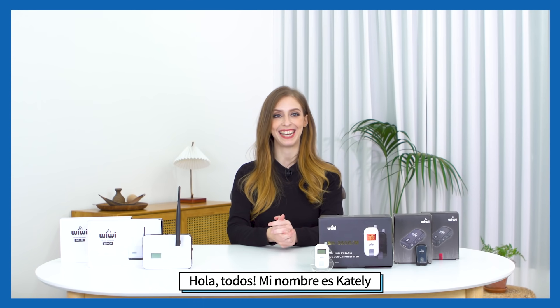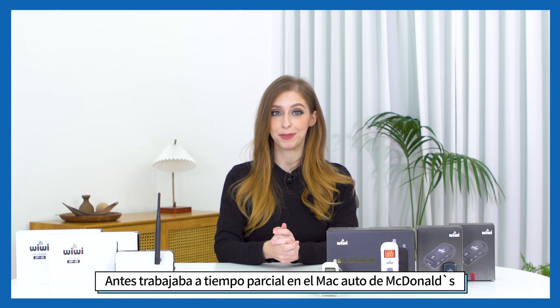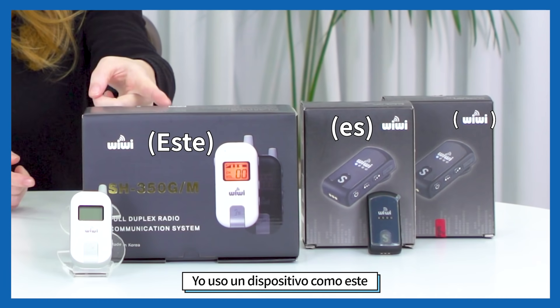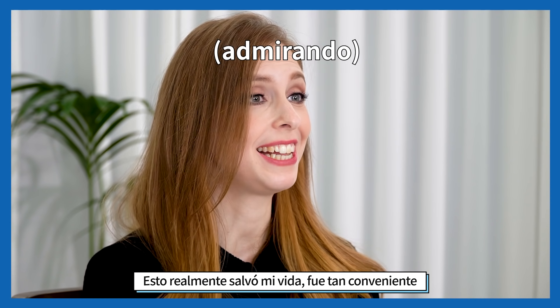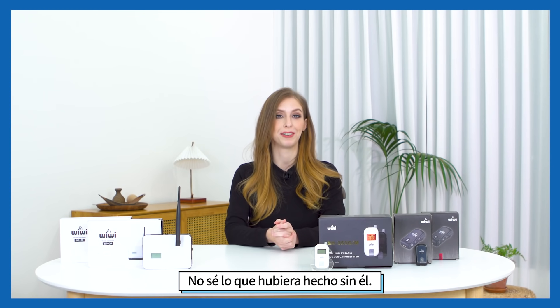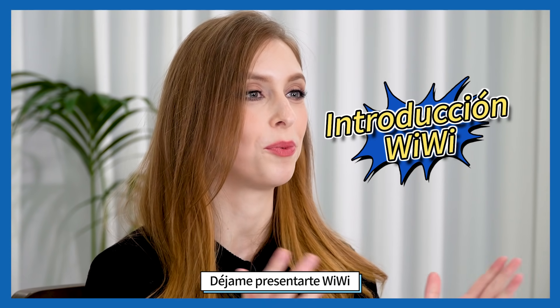Hello everyone, my name is Katie. Back when I was working part-time at the drive-thru at McDonald's, I used a device like this and it really saved my life. It was so convenient — I don't know what I would have done without it — so let me introduce you to Wiwi.